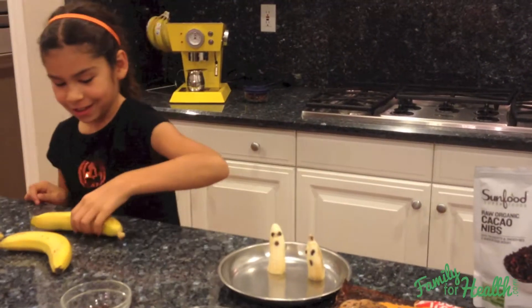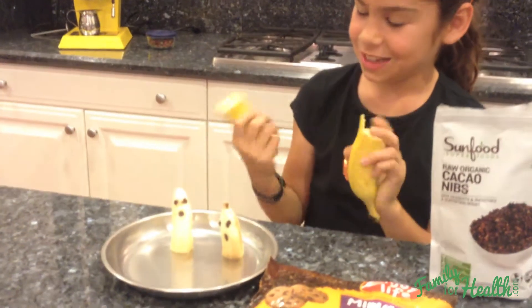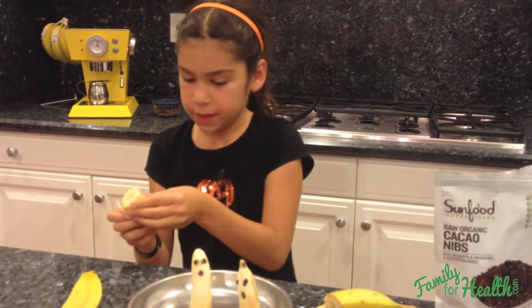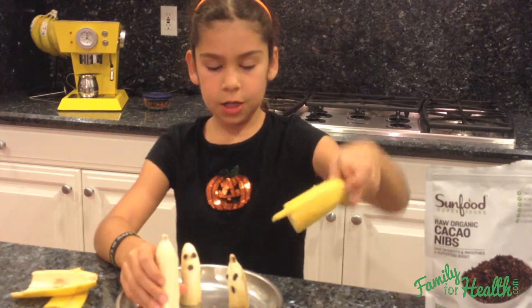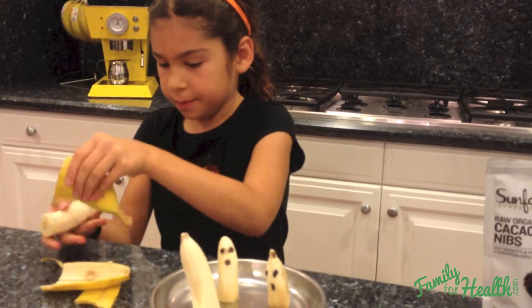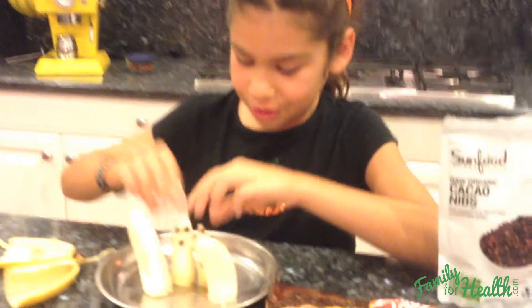My mom already started cutting this one, so I can do some karate here — hi-ya! You're going to either cut it or just use your hands to break it in half. You're going to peel it and you want to make sure this part is the top. We'll set that one down — that was a little tall. Little mama and the baby!